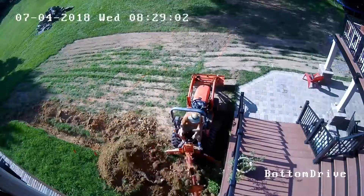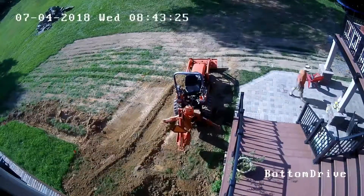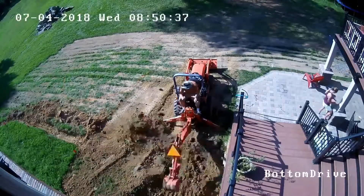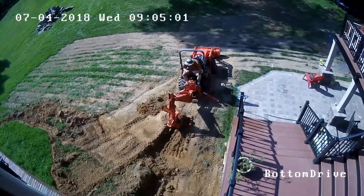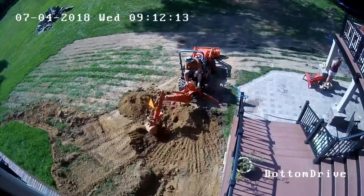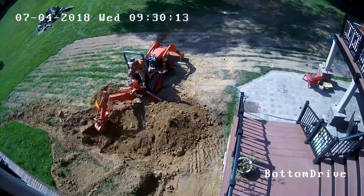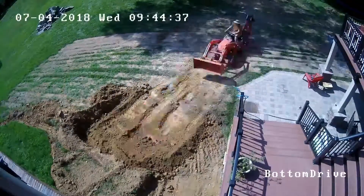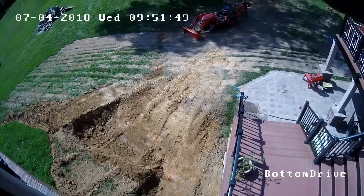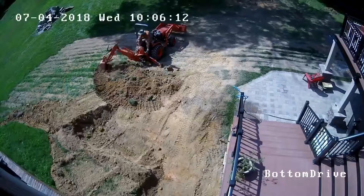I'm basically using the backhoe on the tractor to do the majority of the digging. As I get some stuff piled up, I turn around and use the front end loader to move the material out of the way. I can take it section by section to get everything moved. I'm trying to dig down a little bit deeper than that patio right there, because that's going to be the final grade when I'm done.